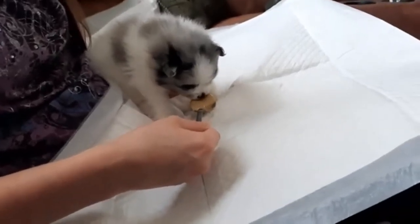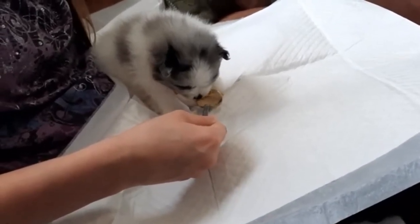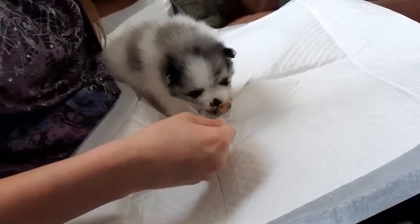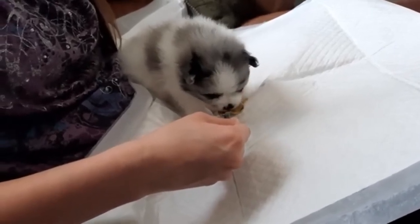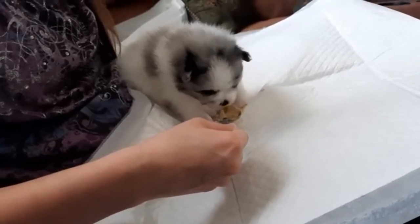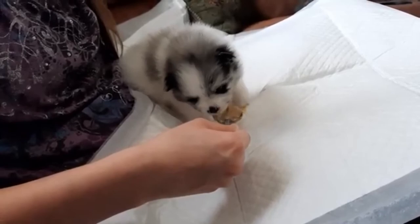As long as everybody's doing good — they're all gaining weight and doing really well — I don't need to increase calories. If you want a heavier-calorie food, soak the kibble in formula versus water. But if everybody's healthy and happy, water works just fine. The hotter the water, the better the kibble absorbs.